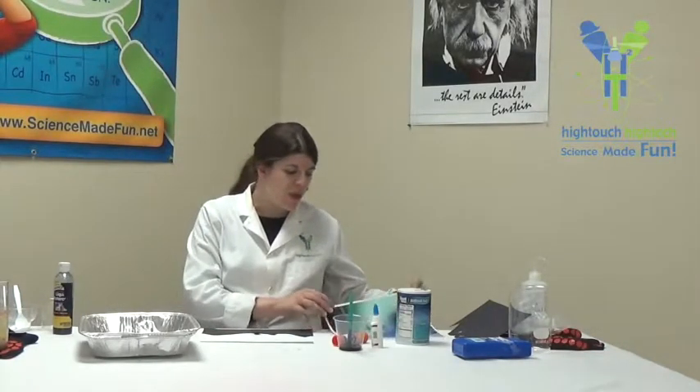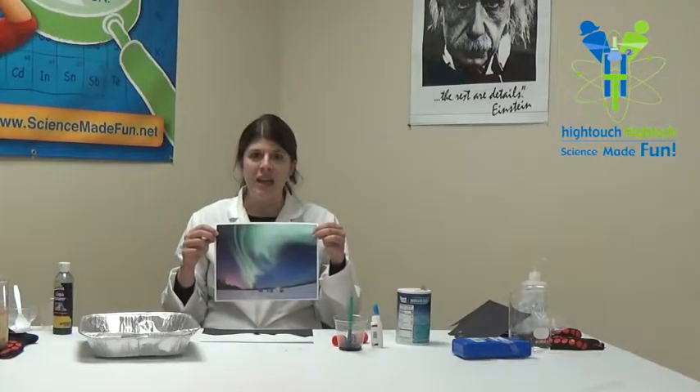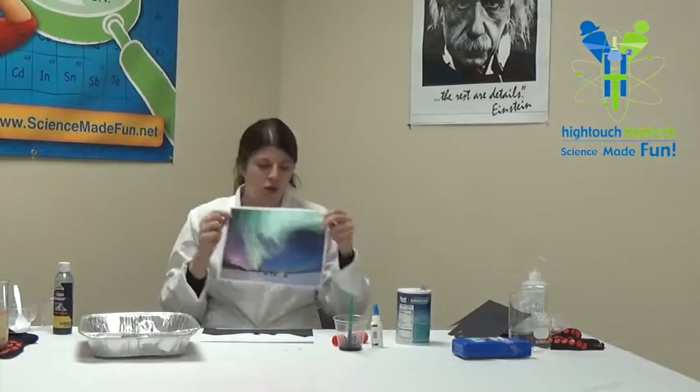Atomic Amy here. This is going to be the Aurora Borealis salt painting experiment — a really exciting experiment where you will get to create an Aurora Borealis scene. This is a picture of the Aurora Borealis.